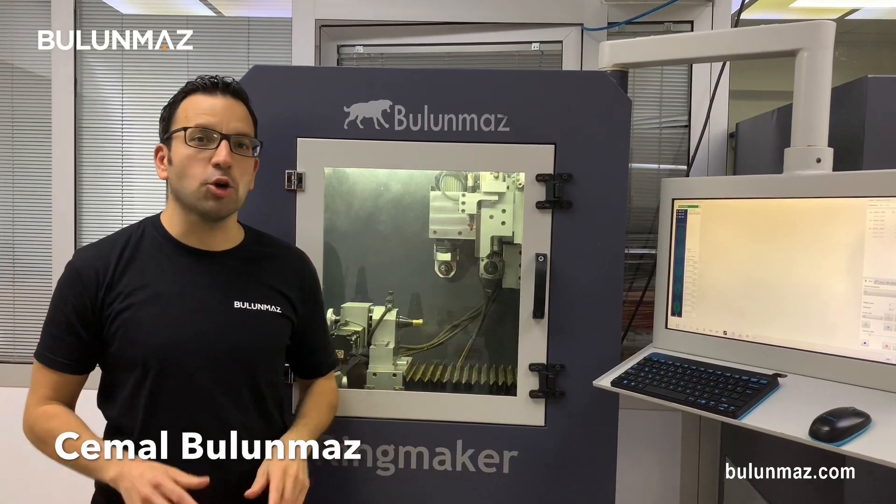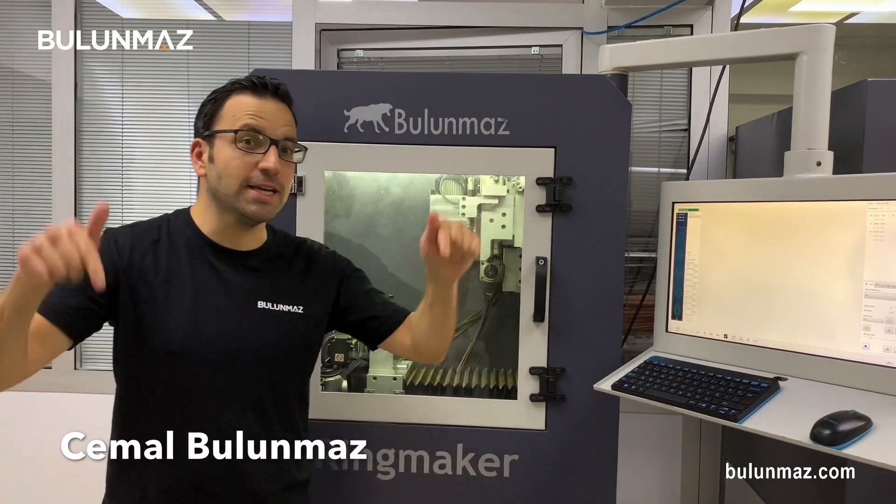Hi everyone, I am Cemal Bulunmaz, your jewelry professional, and you are here on the Bulunmaz YouTube channel. In this video, I will use that little tool — our end mill tool for CNC machines — and I will engrave a detailed design on a ring.